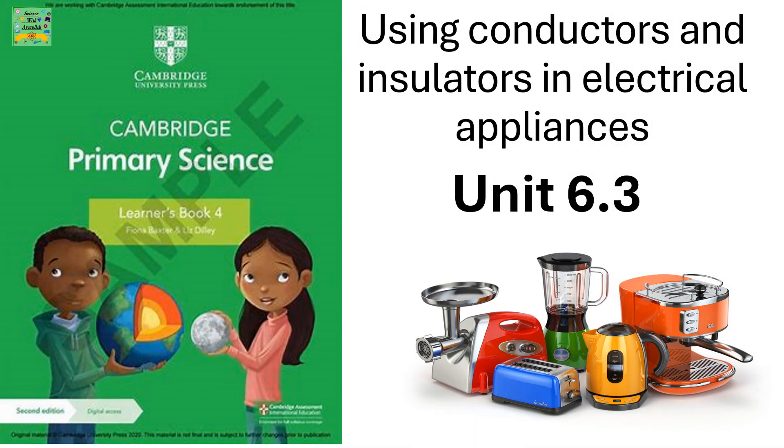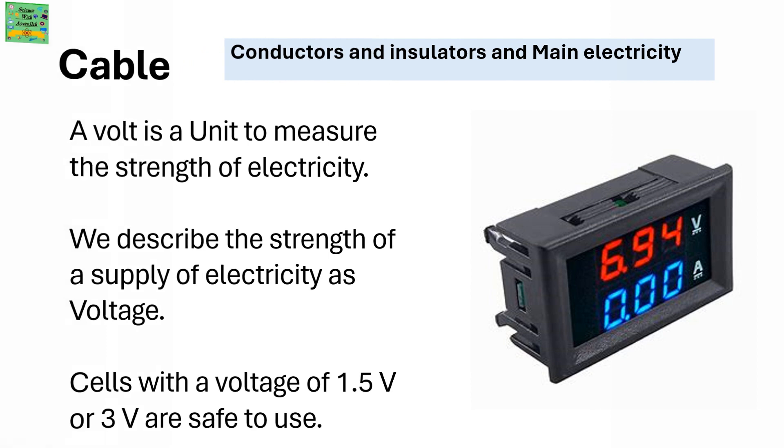Using Conductors and Insulators in Electrical Appliances, Unit 6.3. A volt is a unit to measure the strength of electricity. We describe the strength of a supply of electricity as voltage. Voltage is denoted by V, that is capital V. Cells with a voltage of 1.5V or 3V are safe to use.